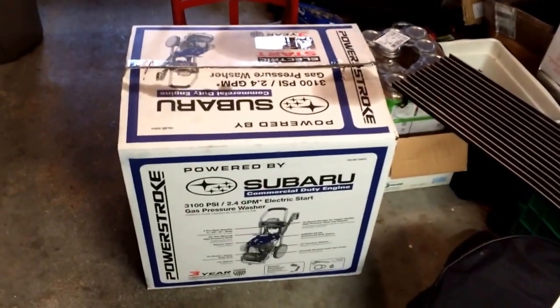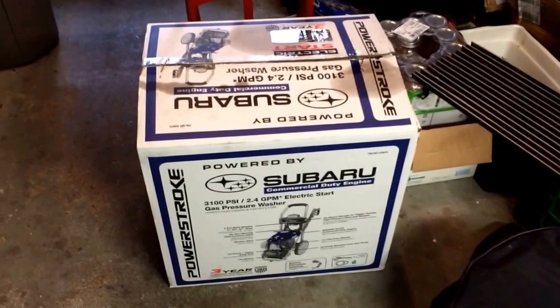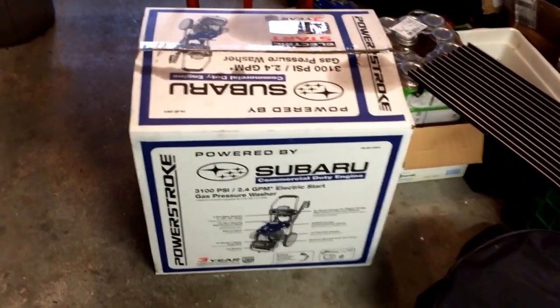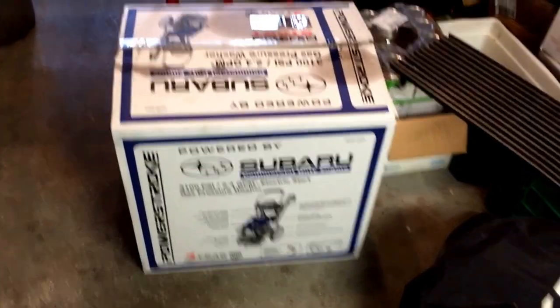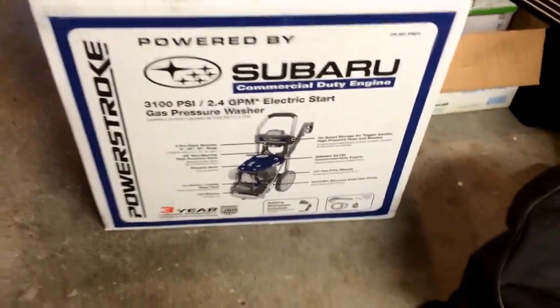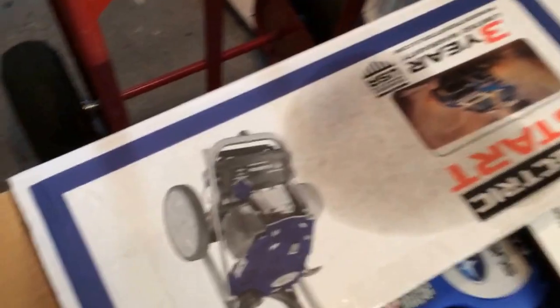This is an unboxing video for the Subaru 3100 PSI pressure washer. Not sure what the model number on this is, but there's all the information on the side for you. I did crack this open just to look, but I haven't actually pulled anything out yet. So I'm really curious. This has an electric starter, which is kind of nice.